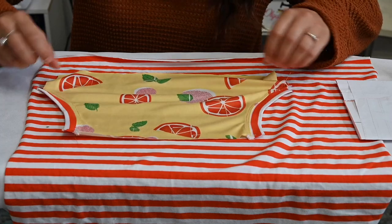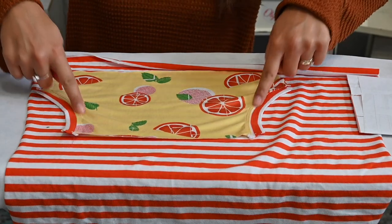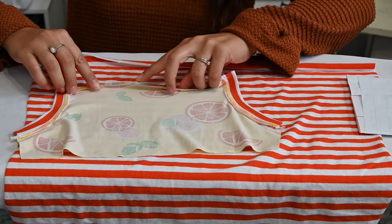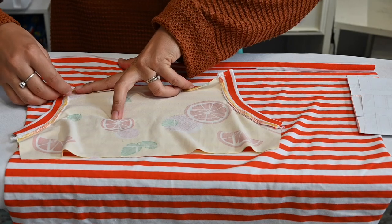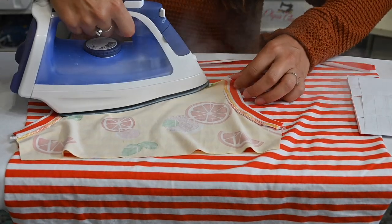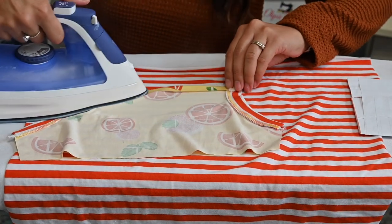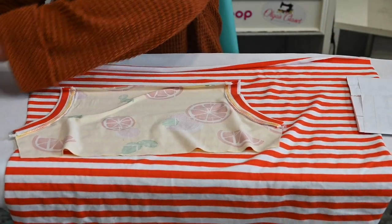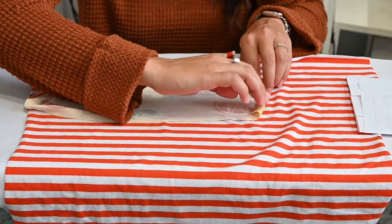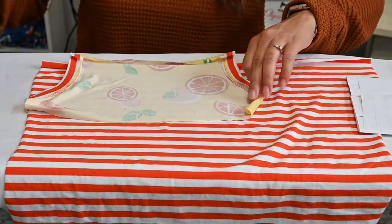I went ahead and topstitched those pockets on right along those edges where the hands are going to go, but you don't have to do that if you don't want to. We're going to grab our pocket top and fold it down a quarter inch and steam it — just make sure your iron is not too hot. Sometimes it will get super hot and burn your fabric, so just be careful.